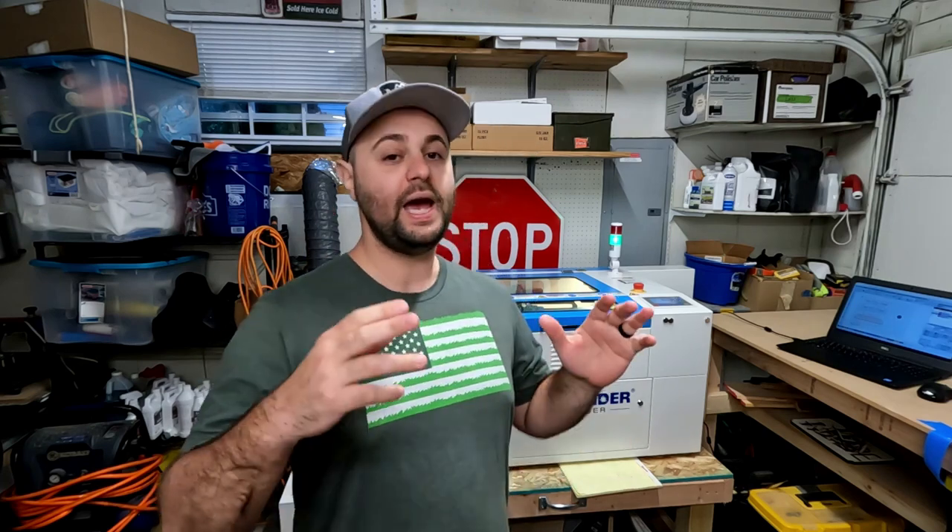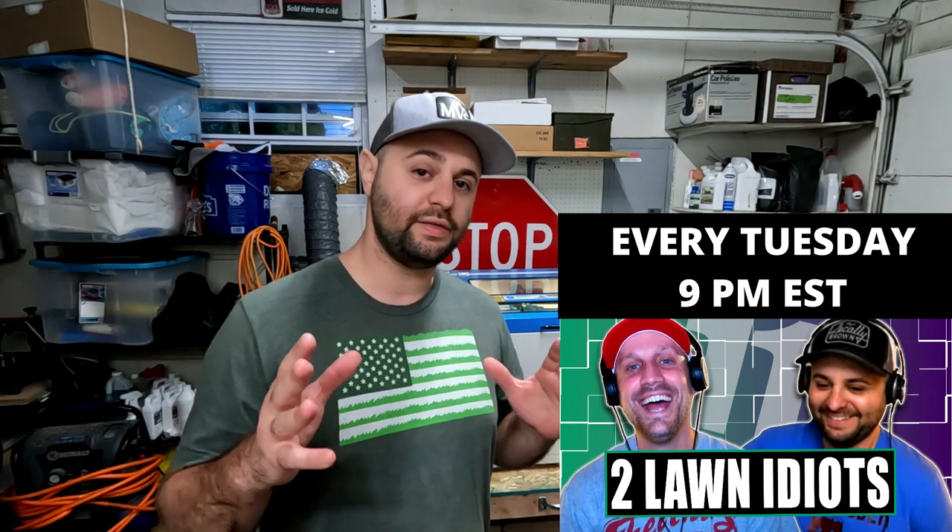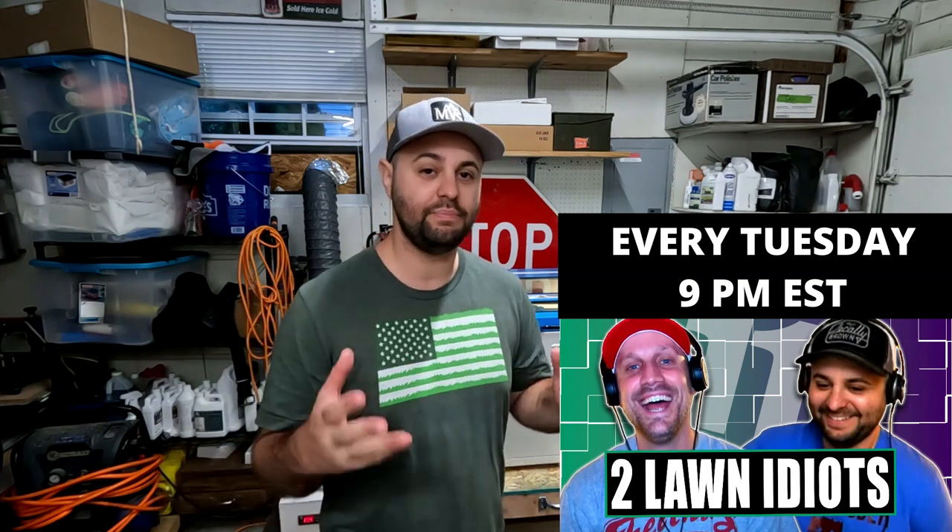Welcome back everyone to Thunder Thursdays. This is episode two and we have a special one this week. This is actually a fan request in a way. If you guys didn't know, I do a weekly live stream with Travis from Budget Lawns — it's called the Budget Water Show.